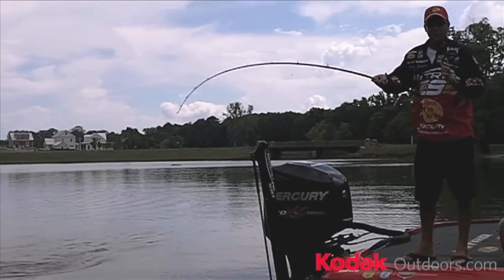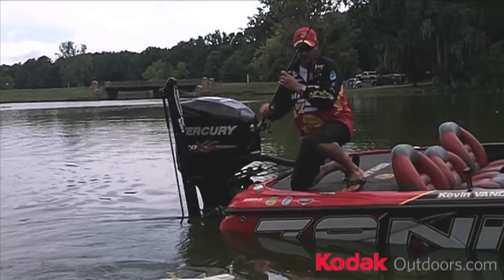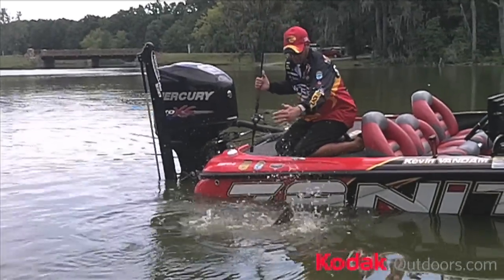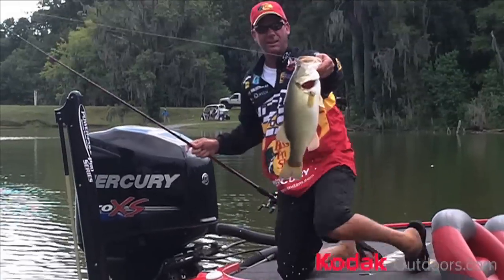I'll use finesse baits like a plastic worm or a drop shot — things that I can keep in front of them for a long time. Or you want to use a reaction bait. Like right now, I'm using a red-eye shad, and I'm trying to hit the bottom with it, hit the gravel, things like that. Hit some humps to catch these big bass like this. That's a big old fish right there.